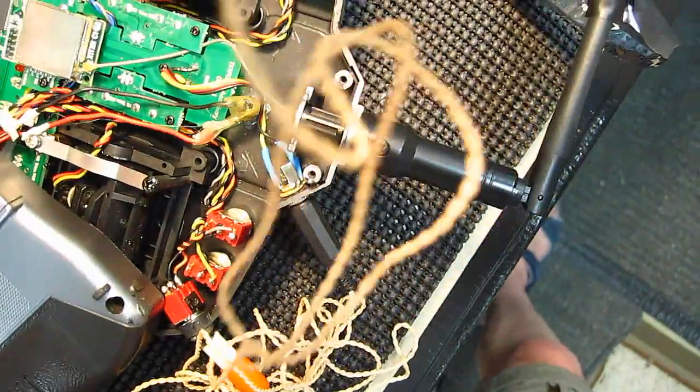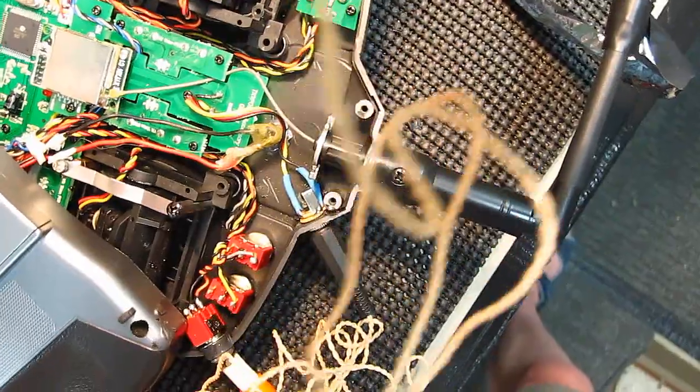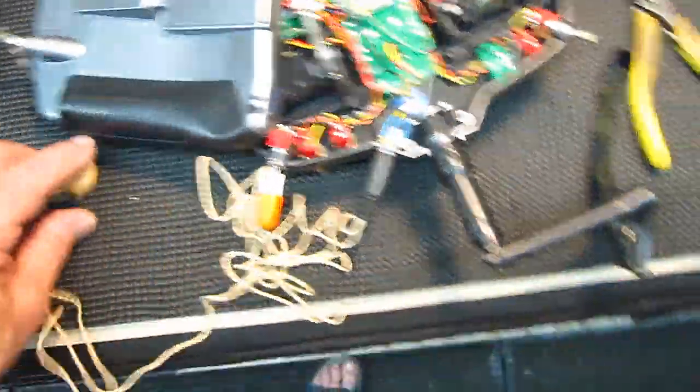Put it up here on the camera somewhere where these holes are and turn this on — hopefully you'll hear this. We'll put an amplifier on it and I'll show you how loud you can really make it.